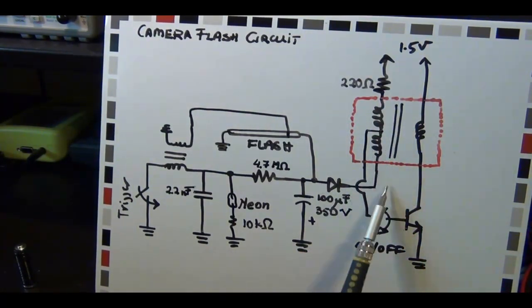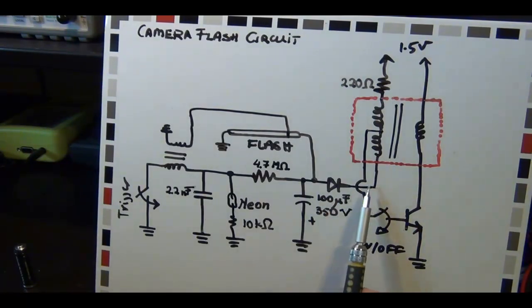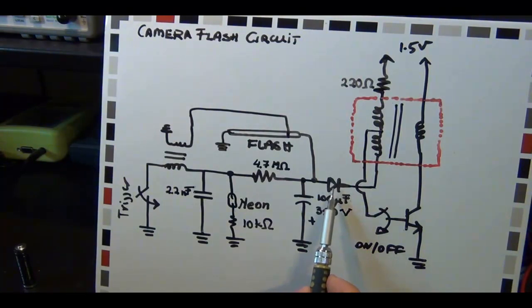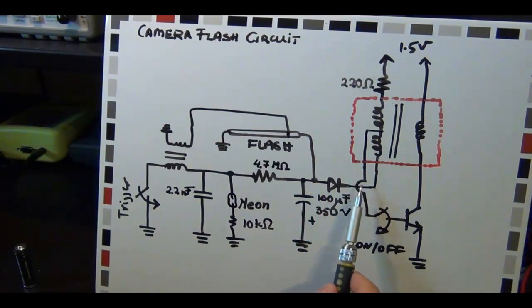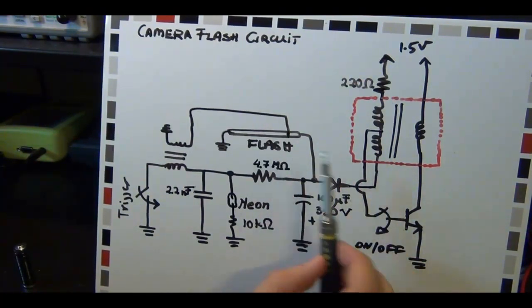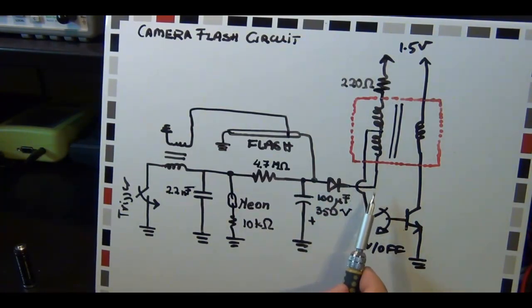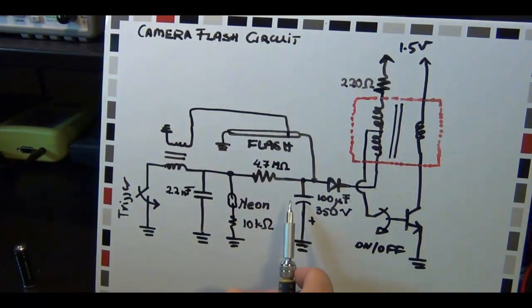They take the high voltage portion of the output of the transformer and connect it to this diode, for a very specific reason. The signal that appears here is AC - it's AC because it's an oscillator, because it turns on and off constantly. That AC voltage will go below zero by several hundred volts every time on its down cycle. And this diode will only conduct current when the voltage on this side is lower than the voltage on that side. So every time this voltage goes well below zero, this big capacitor - the main capacitor of the flash - gets charged a little bit more. So every oscillation cycle, you put a little bit more charge into this big capacitor, essentially building what's called a peak detector.